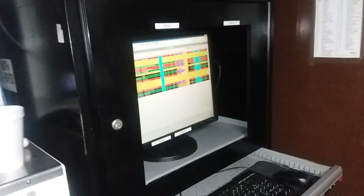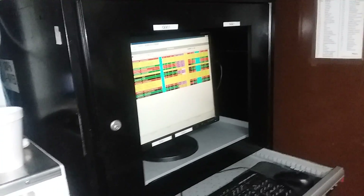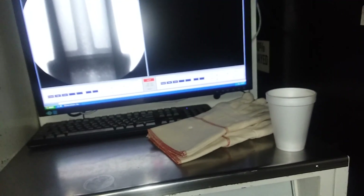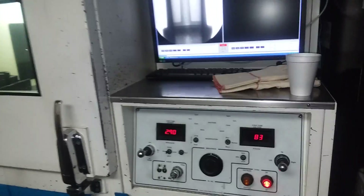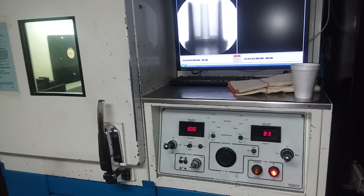I log all of those in this computer here. I keep up on that about every hour and a half to two hours. And that is me working the x-ray in a nutshell.